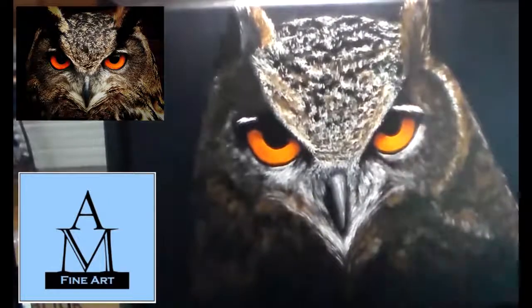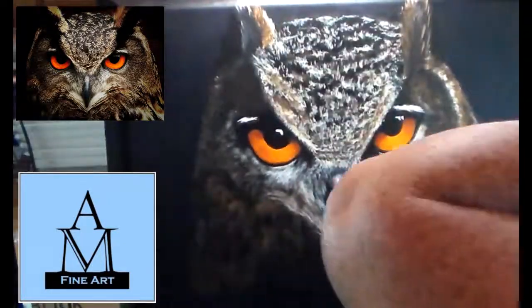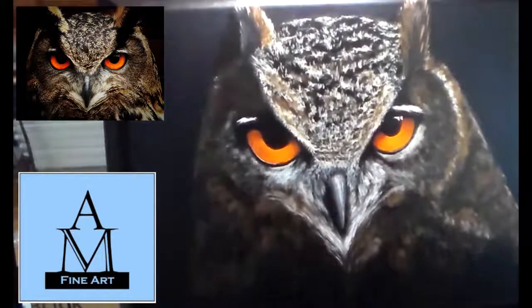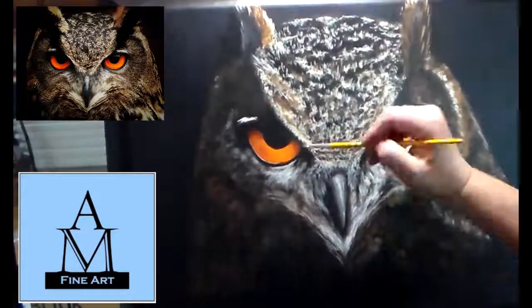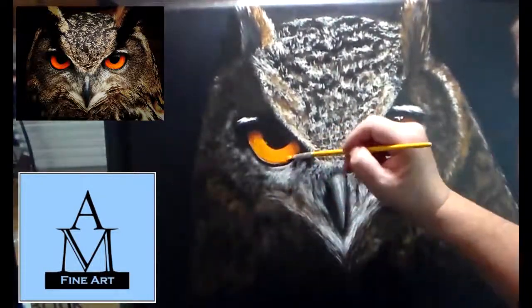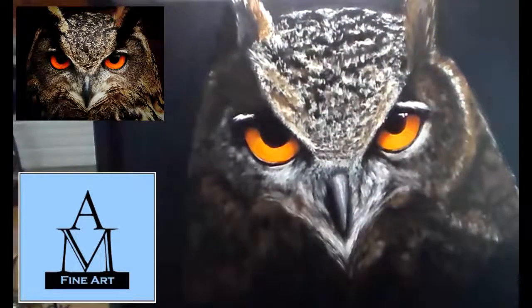My head gets in the way — I'm having a hard time finding a good place for my camera where I don't block the view and I'm not at a weird angle to the canvas. I thought this setup would work really well, but my head gets in the way a lot, so I'm still going to have to play with that in my future videos.